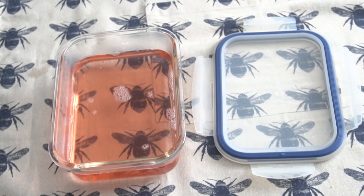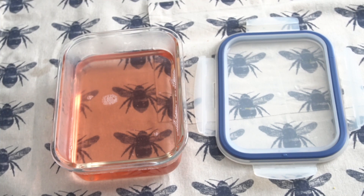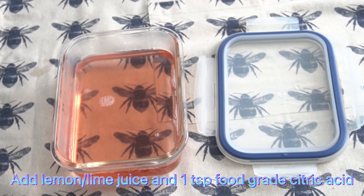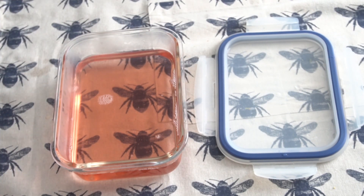You can also go ahead and add the juice from the lemon and the juice from the lime at this point. Then go ahead and add your teaspoon of citric acid, or you can add an extra teaspoon of lemon juice if you want.